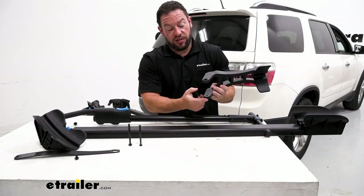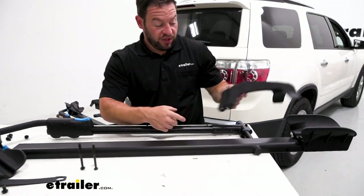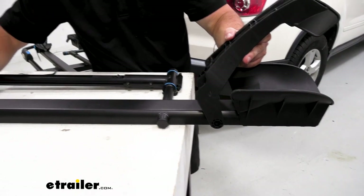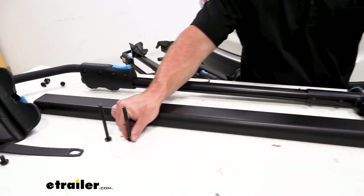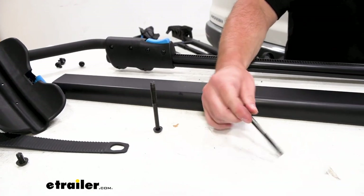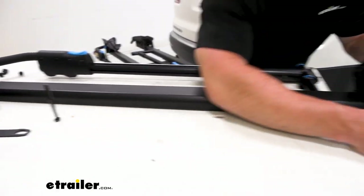The tray has a threaded nut on this side, so we're going to run a bolt through — make sure you line it up on the tray so it goes right there. Now make sure you use the shorter bolt; there are two different sizes, one's a little bit longer. Use the shorter one for the wheel stop — the other one goes to the wheel cradle. We'll get to that in a second.